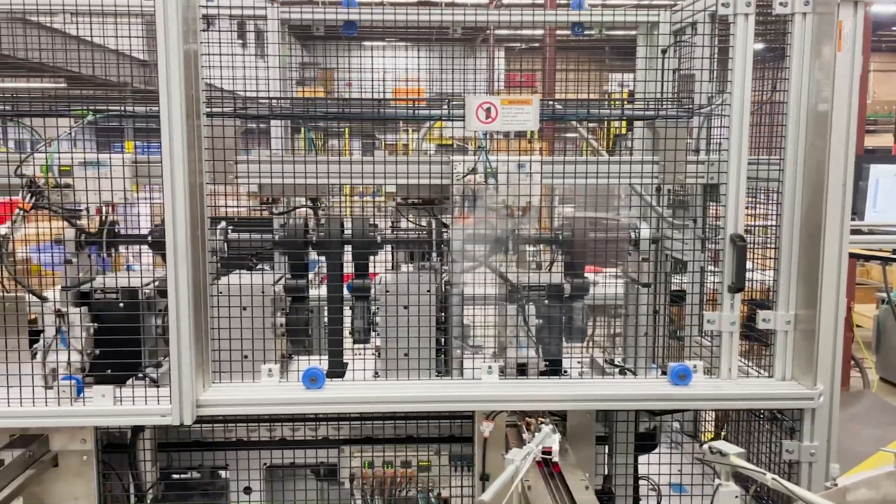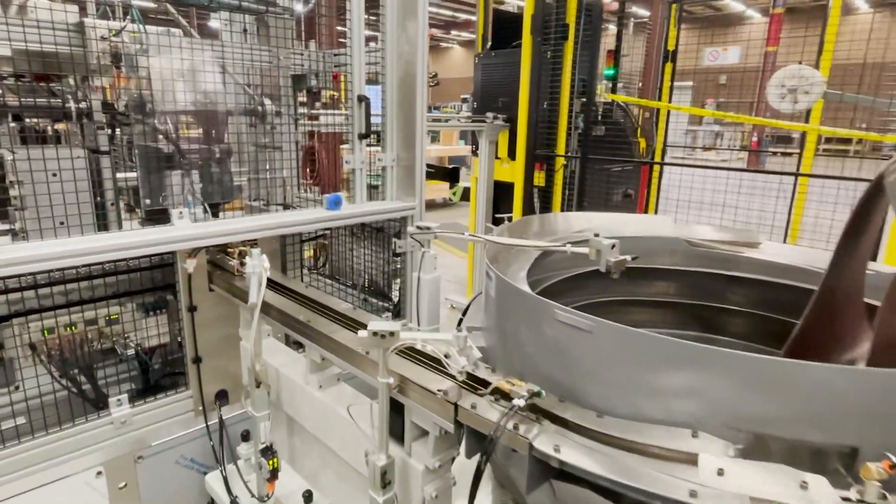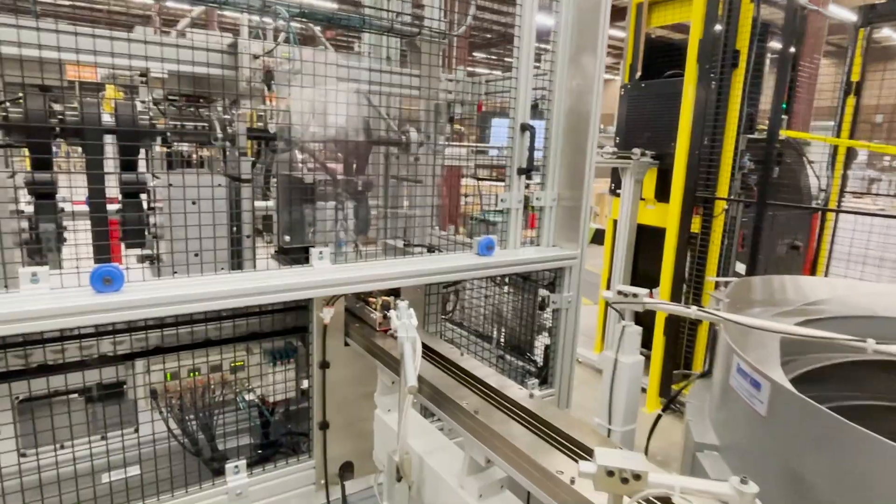Again, a Stelron VIP pick and place picks two parts, places two parts, and then we repeat the process again where we inspect those two.